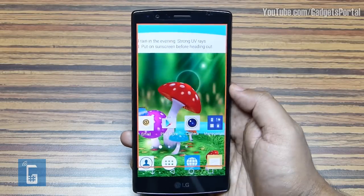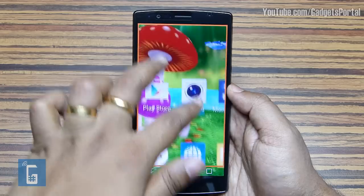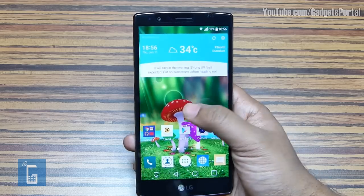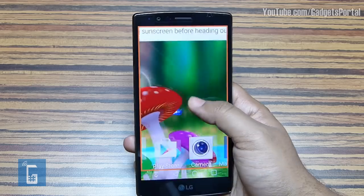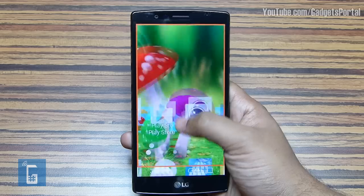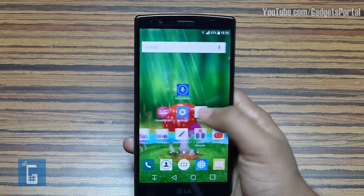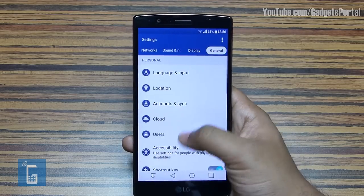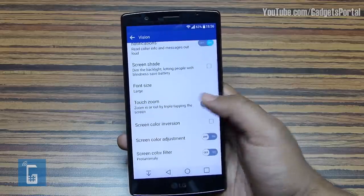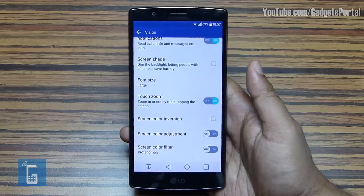If you triple-tap on the display you can magnify the screen, and using two fingers you can pan or zoom. Triple-tapping again will zoom out. You can also temporarily magnify by triple-tapping and holding on the screen, which is very helpful for getting a closer look at an image or small text. This feature is not active by default — since it would cause problems during gaming — so go to Settings > Accessibility > Vision and find the Touch Zoom option to enable it.